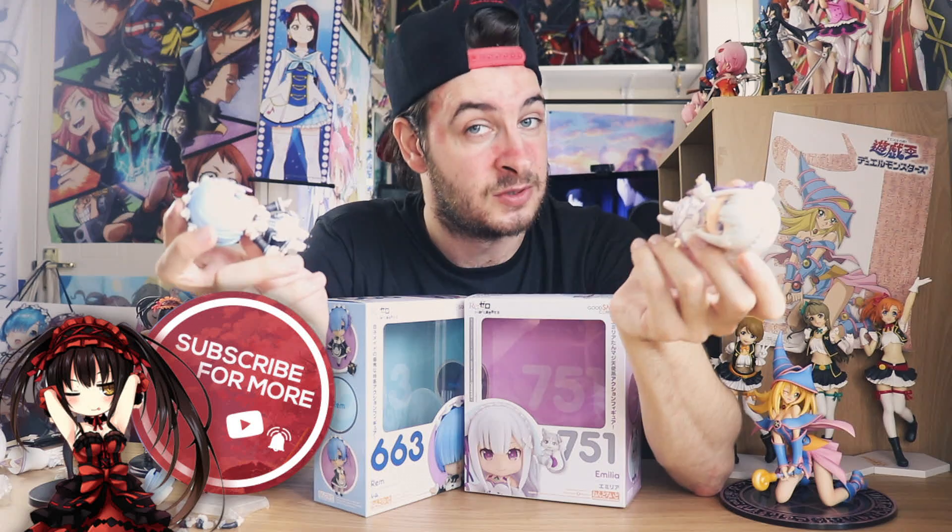Okay we're back — thank you so much for watching, I hope you enjoyed that b-roll section. This was my unboxing of both Emilia and Rem from the series Re:Zero, the Nendoroids. Like I said I picked these up from Charming Sushi — I'll leave links to all of that in the description below. If you'd like to see more anime figure reviews, anime subscription box openings, anime fact videos and more, then hit the subscribe button. If you enjoyed this video don't forget to smash the like button, share it with a friend, or leave me a comment. Who is best girl from Re:Zero — are you team Emilia or are you team Rem?